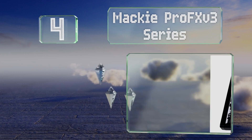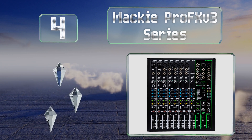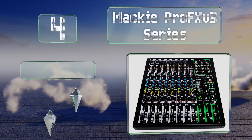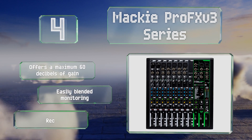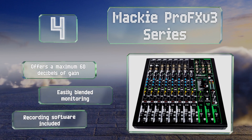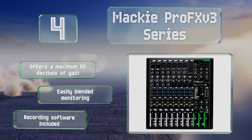At number four, the Mackie ProFX v3 Series is a powerful choice at an affordable price, with a USB output that allows you to send two custom mixes from your computer to the mixer. There are a variety of available models ranging from six to 30 input channels. It offers a maximum 60 decibels of gain, easily blended monitoring, and includes recording software.